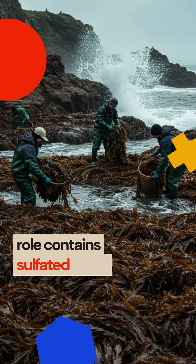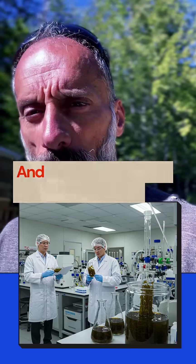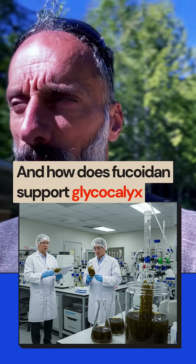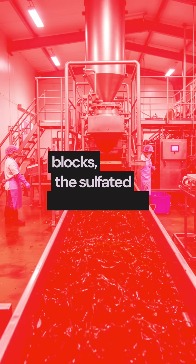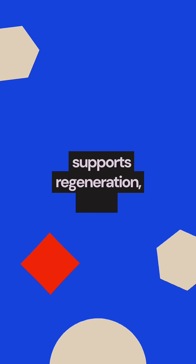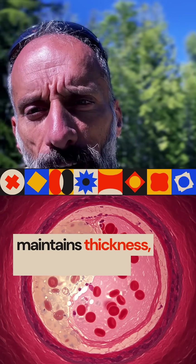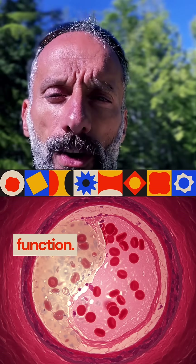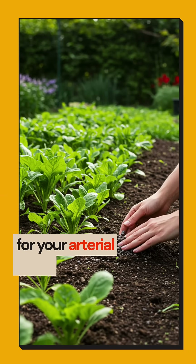Fucoidan contains sulfated sugars similar to your natural glycocalyx structure. It supports glycocalyx repair by providing building blocks through sulfated polysaccharides, reducing oxidative damage, protecting the existing layer, supporting regeneration, and helping rebuild damaged areas.